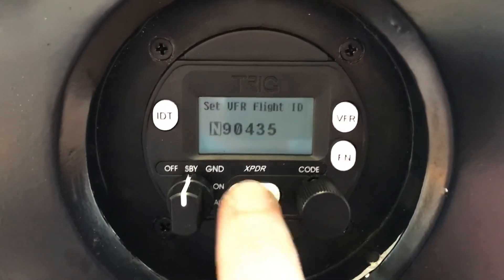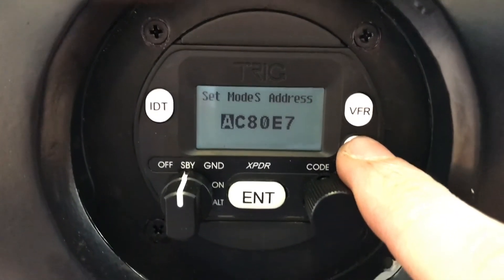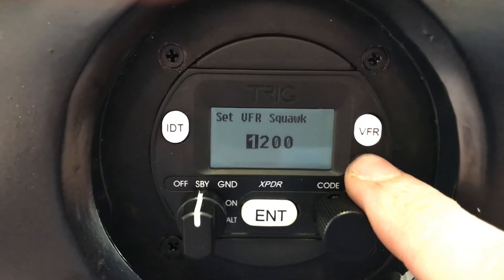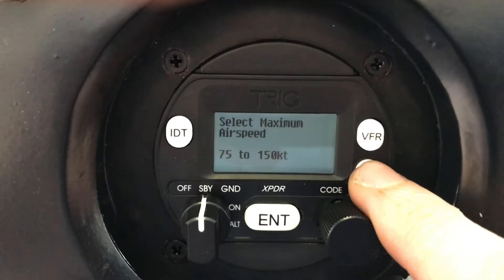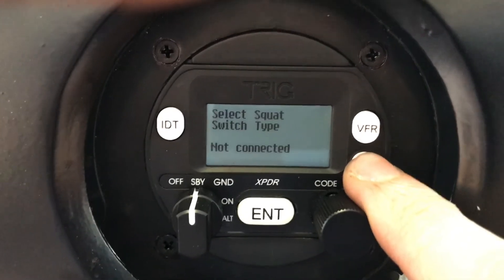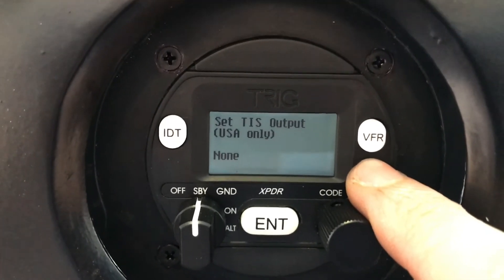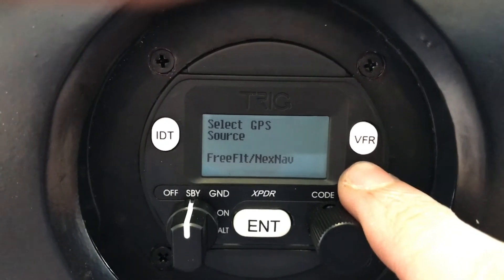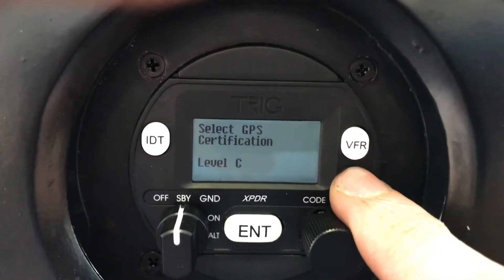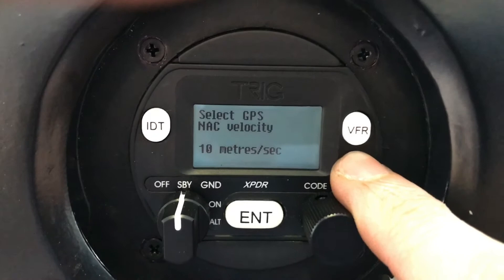We're going to press Enter. This is the ICAO Mode S address — it's specific to your aircraft and you can get it from the FAA registry. It's a hexadecimal number. VFR squawk for the US. Maximum airspeed: I've got 75 to 150 knots. Category: light fixed wing. I don't have a squat switch so it's not connected. TIS output would be for an external traffic display — I don't have one. GPS source is from the NexNav receiver. Here's the baud rate. Certification level: Charlie. 10 meters per second for the velocity — these settings were supplied from Trig.